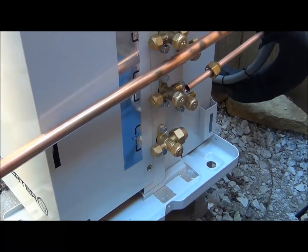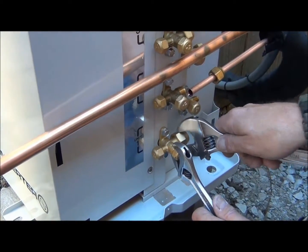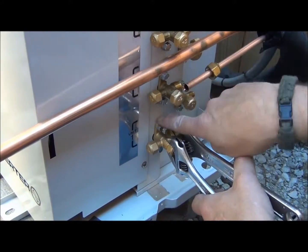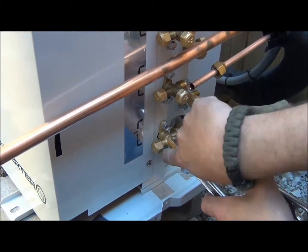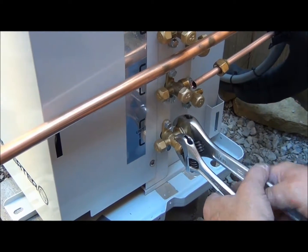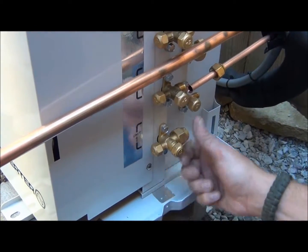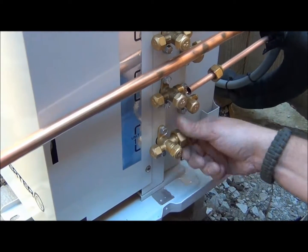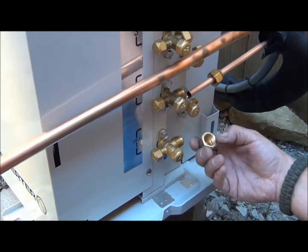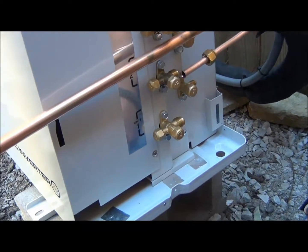We're using two adjustable wrenches here. What we're doing when we take the flare nuts off is we need to back that up so that this fitting doesn't snap off from the side — it's just secured with two 3/8 bolts there. It's very easy to break, and that's bad news if we break that. It's not scrapping the unit, but it makes for a lot more work when you lose the charge. So back it up when you take that out — very good thing to remember for everybody.